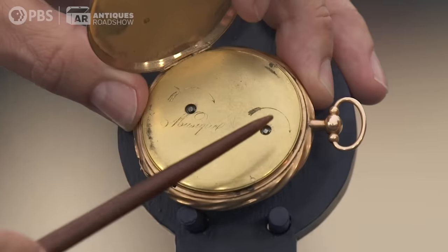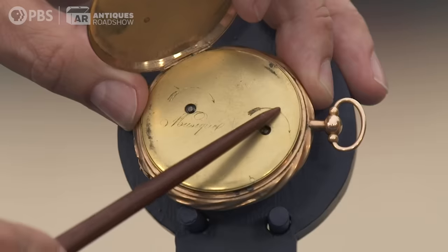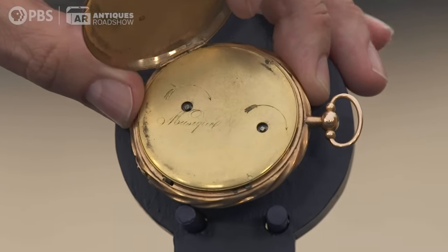You can see there's two holes. Both of those are for winding the watch, not for setting. The arrows are engraved on here so that you didn't accidentally turn it in the wrong direction and damage it.